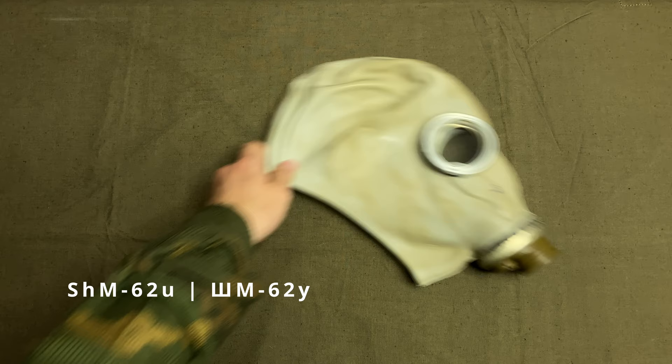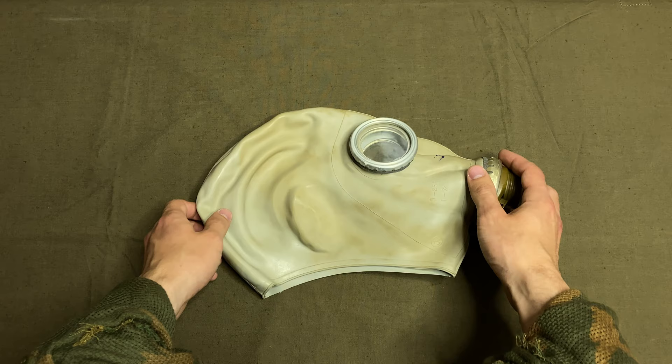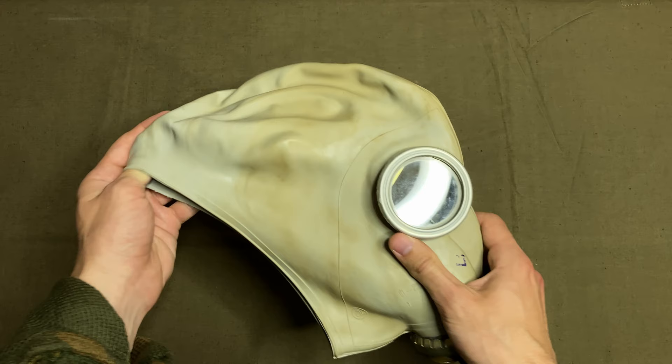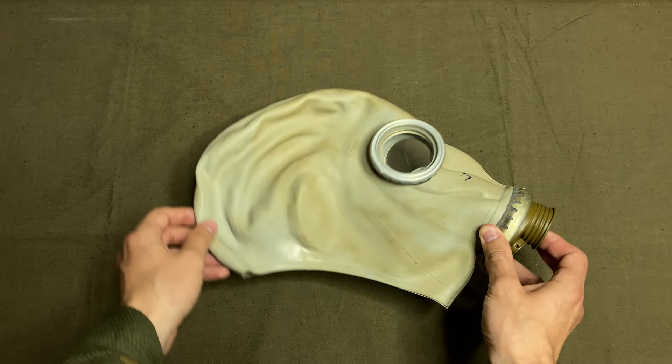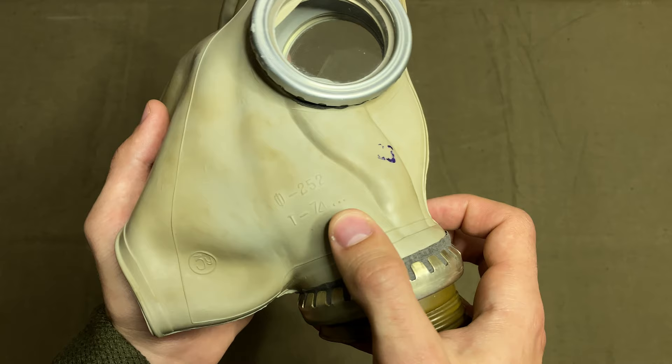The facepiece for the GP5 comes in two variations: the SHM62 in older kits and the SHM62U in more recent kits, where the name translates to helmet mask model 1962 and the improved version respectively. The difference between the two is solely in the thickness of rubber — the improved version has thinner rubber and is slightly lighter and more comfortable to wear. It has three stamps on the right side: the number of the press form, the manufacture date of the facepiece itself — here the third quarter of 1974 — and the size stamp.